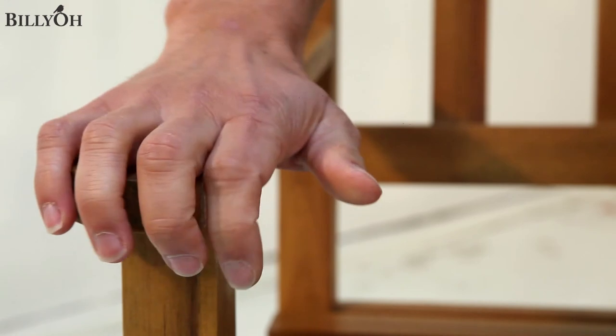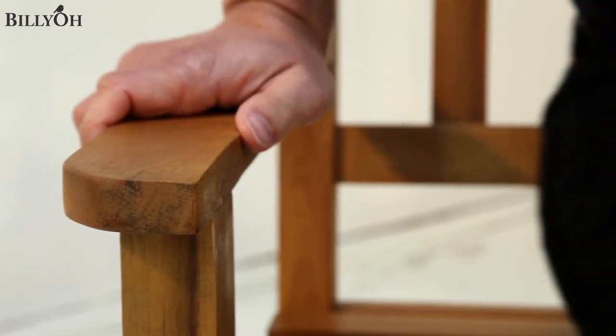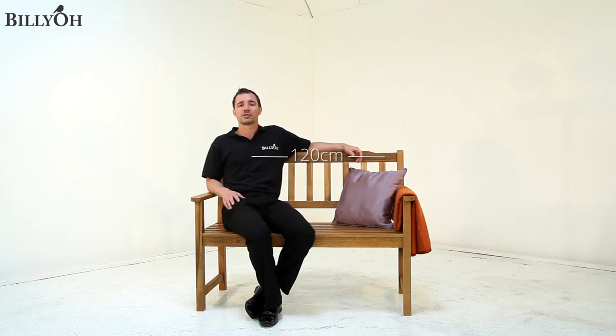This bench features great attention to detail such as the curved armrest. The Billio Windsor 2 Seat Garden Bench is a lovely piece of furniture that will complement your garden or indeed your allotment. It's 120cm wide, which is perfect for two people to enjoy.